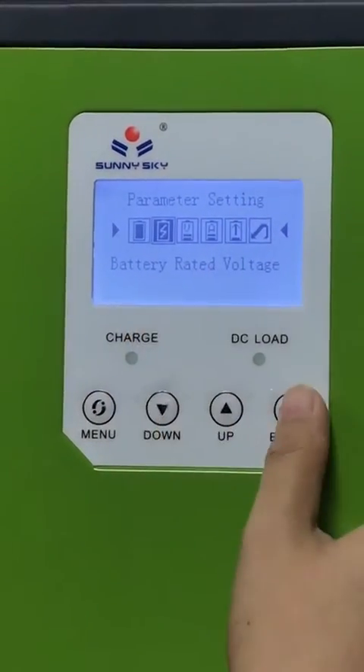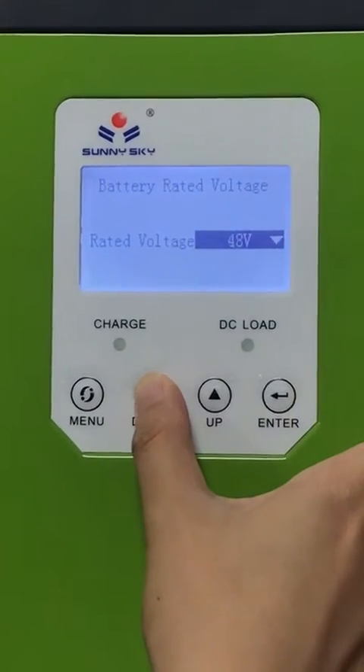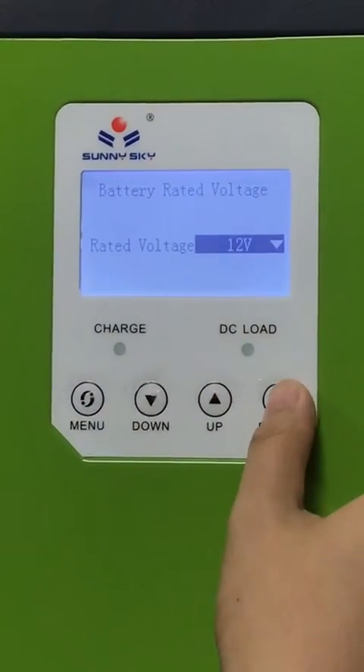The second parameter is battery rated voltage. The available options are 12V, 24V, 36V, and 48V. For example, we choose 12V.